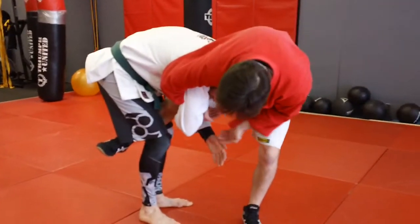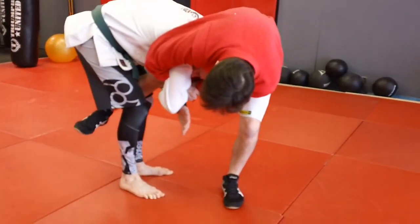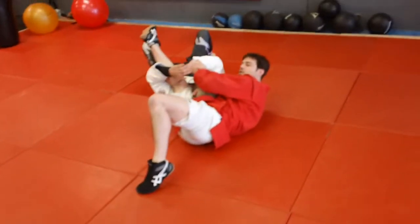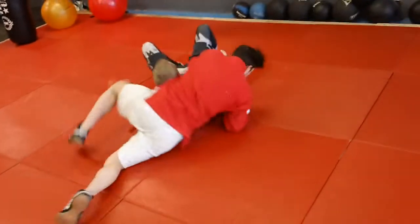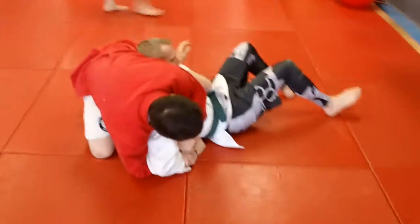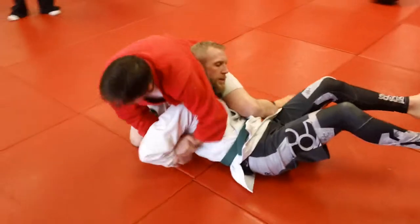Once I get that hook, I just reach down and grab his forearm. Then I kick back. If he holds on still, I sit up. His head goes that way, my knee keeps his hips down, and I bring this up behind his head.